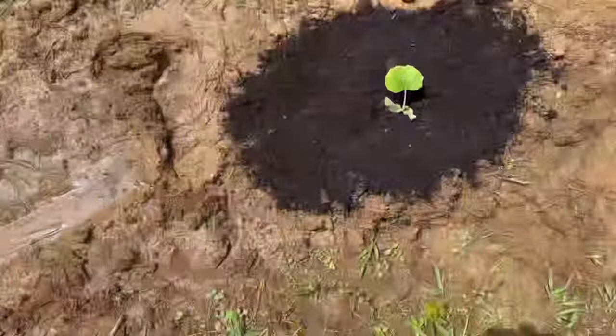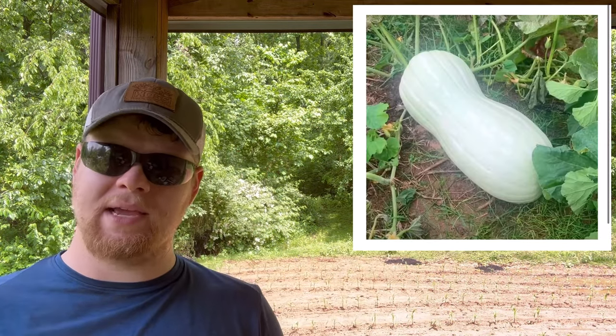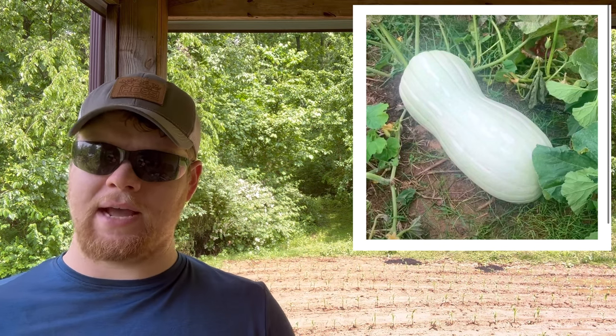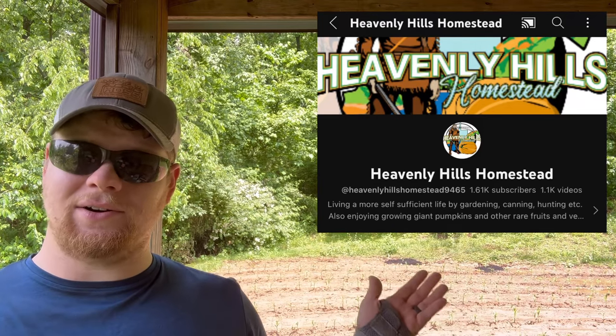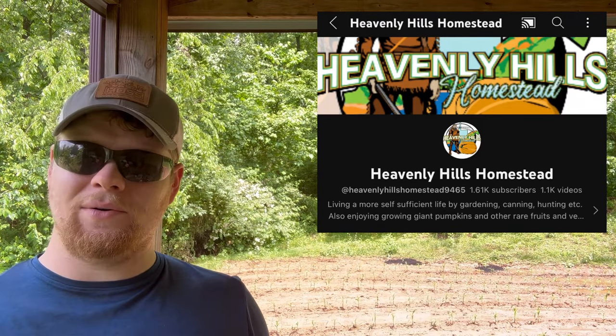We got them in — you can see those two black spots where we just planted our giant butternut squash. I'll pop up an image of what they're supposed to look like. Days to maturity I don't know yet. These giant butternut squash seeds are the offspring of the 2021 world record giant butternut squash — 83.1 pounds — grown by Ryan Cook in West Virginia.